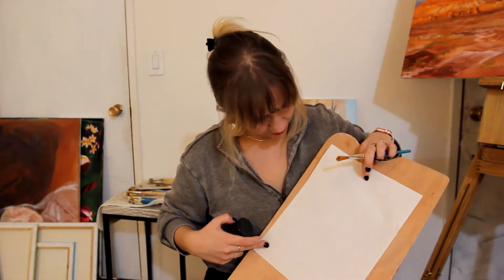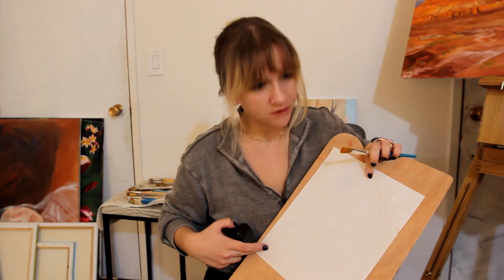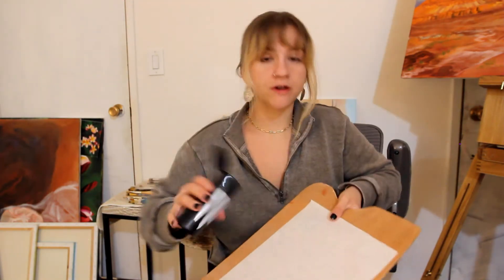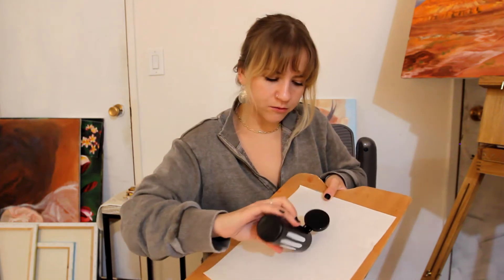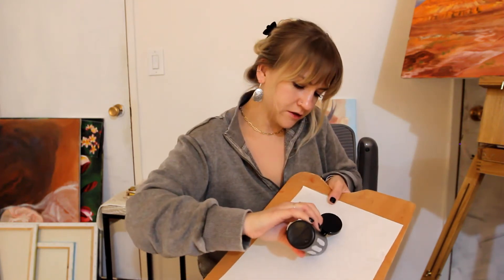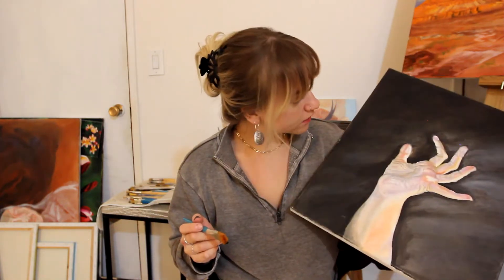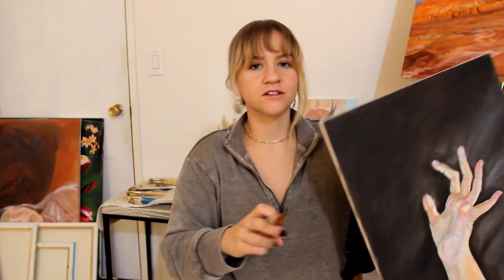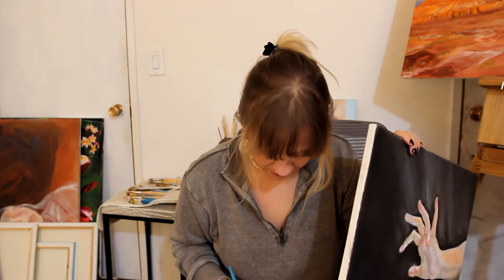I'm going to use my palette paper, which is just like a wax coated paper — I honestly could probably just use wax paper from the grocery store. Anyway, look inside of there, it's just darkness. I've shaken it up really well. I've got a one-inch synthetic brush. This is the first ever oil painting I've made; I don't necessarily care if I ruin it, so that's a great place to test.